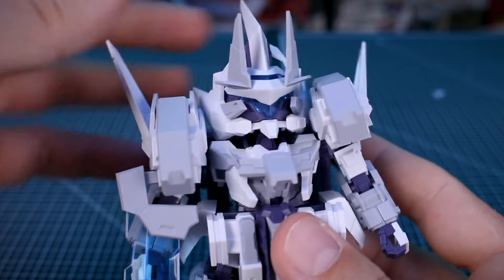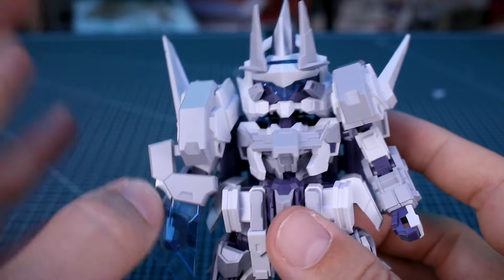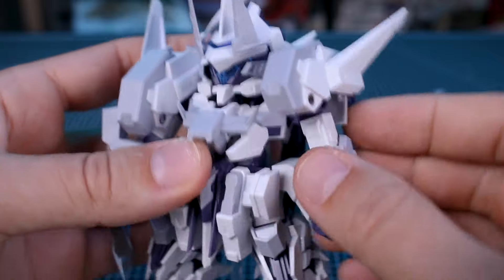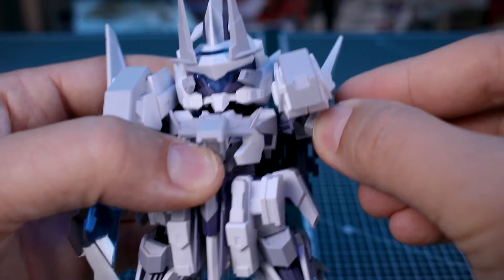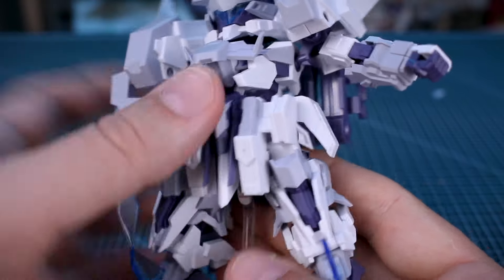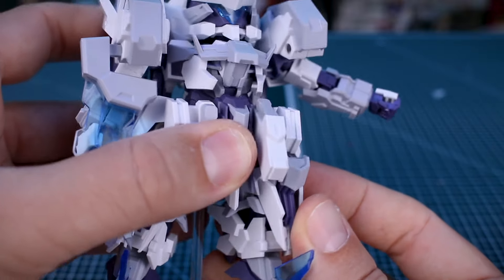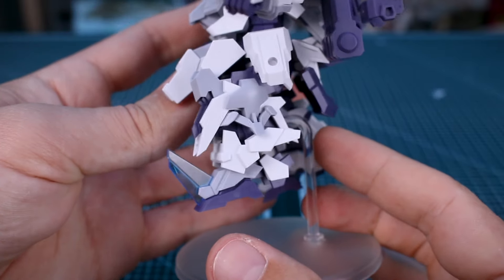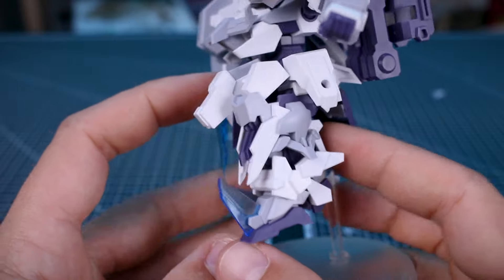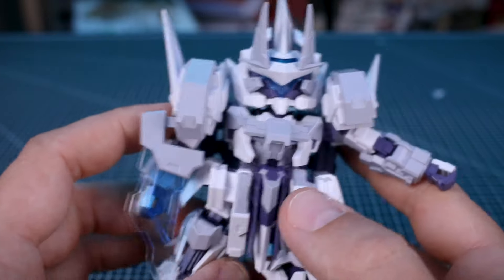Although there's a lot of detail and part separation, there isn't a whole lot of articulation. With many parts packed into a small space and this being essentially an SD kit, articulation is limited. You can move the head up and down, the arms connect via ball joints so you can bring them out to the side, and at the waist you basically just have rotation. The skirt parts move to get out of the way for the legs, but the legs are limited too — the thigh is very short, so the difference between a bent and straight knee doesn't look drastically different.